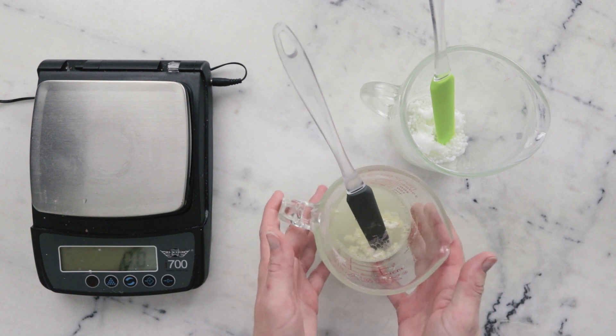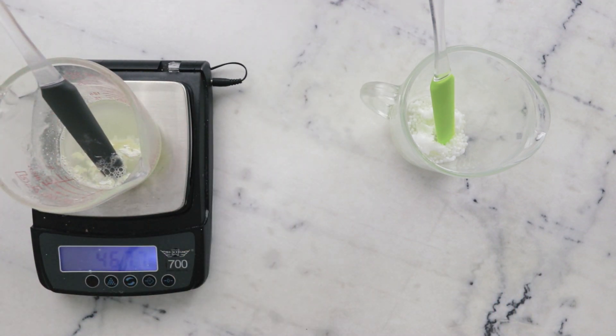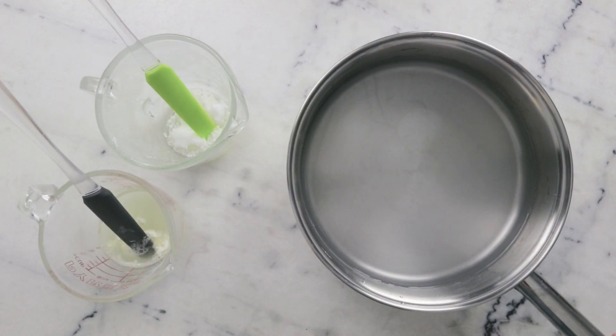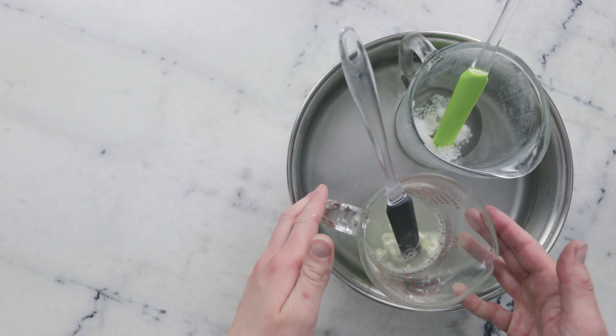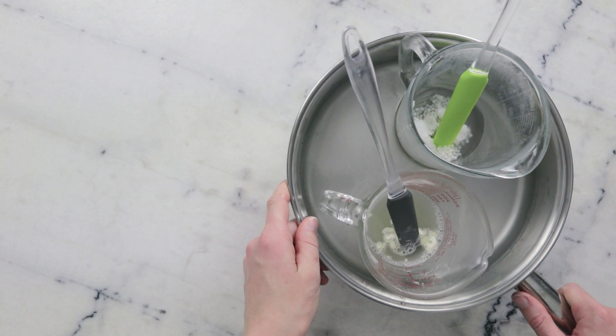Before we heat anything, I'm going to weigh our water phase and note that weight, making sure to include that the weight also includes the spatula. To heat everything through we're going to use a water bath — this is a wide flat-bottom sauté pan with about an inch or three centimeters of water in the bottom. I'm going to pop both of our phases in here and put this on the stovetop over medium heat for about 20 minutes to melt everything through and heat everything up to the same temperature.